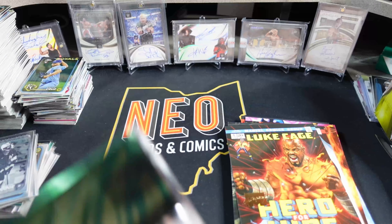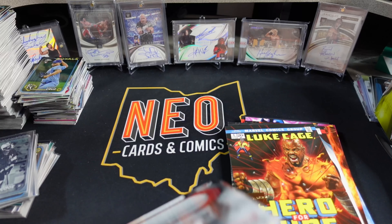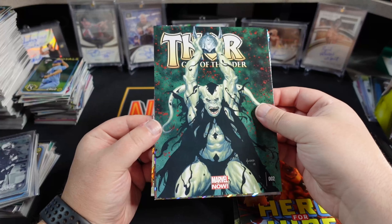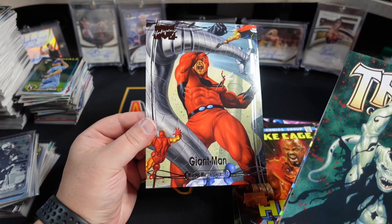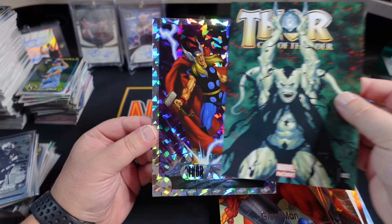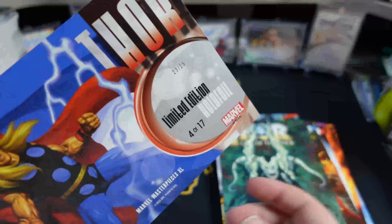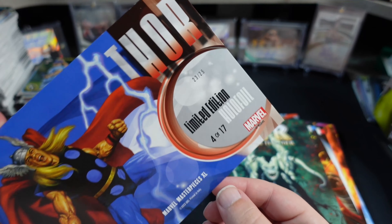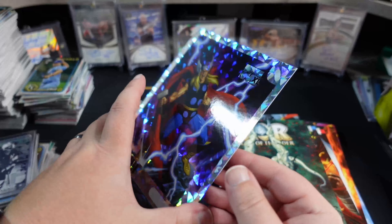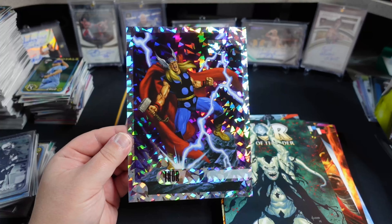And last pack. Looks like we got another Holofoil — one of the different variations of Thor. And that's out of 25. Wow. Thor to 25.